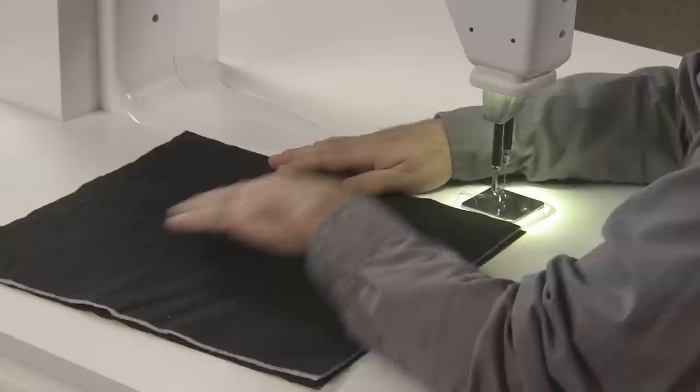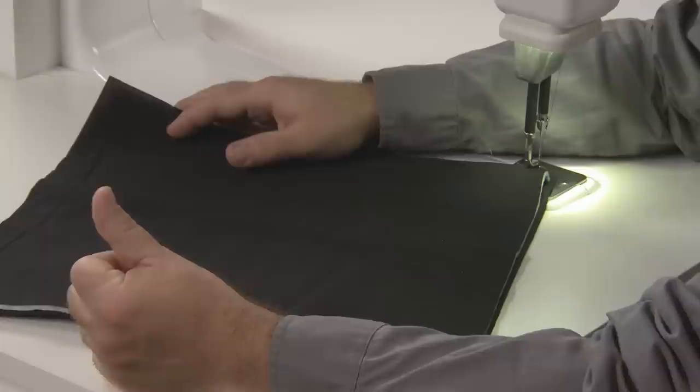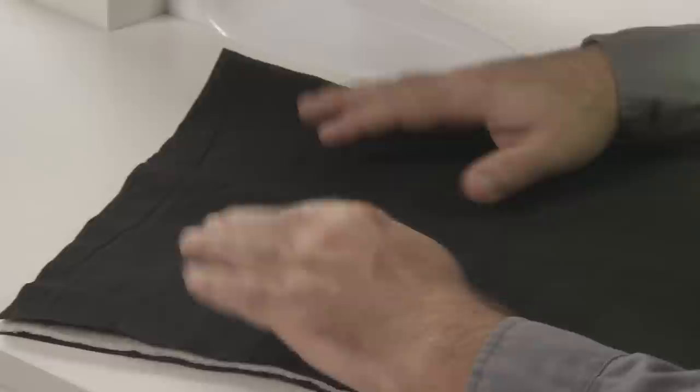What I want to talk to you about today is how to get started, because a lot of people are afraid to get started — but there's nothing to be afraid of with the Sweet 16. To get started, I want you to make up a few sandwiches. This is what I do before any project. Usually I will take the same backing fabric that I'm using in my quilt and the same batting that I always use.